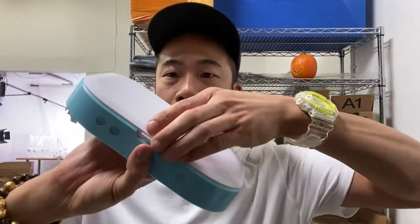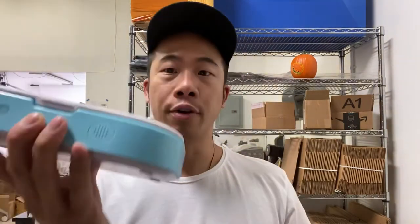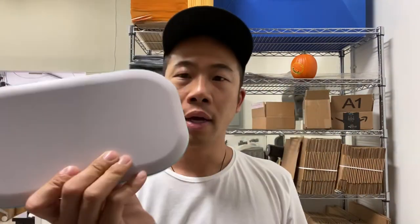This box here — you open it up so the light gets trapped inside. You can throw your phone in there, shut it, and let it sit for about 15 minutes, whether it's your mask or personal belongings — any small items, generally 15 minutes.